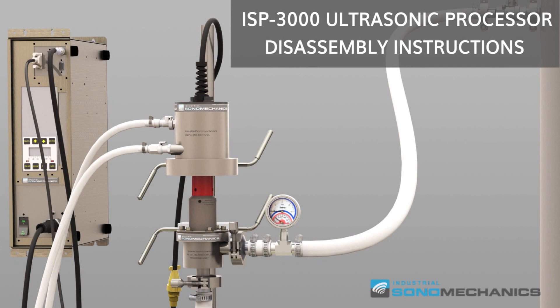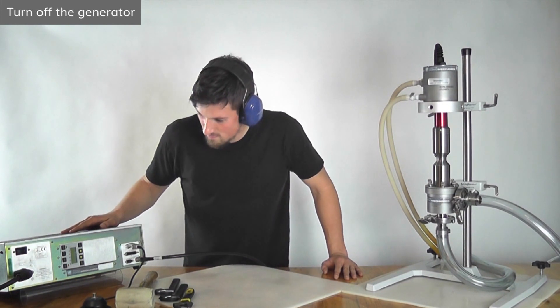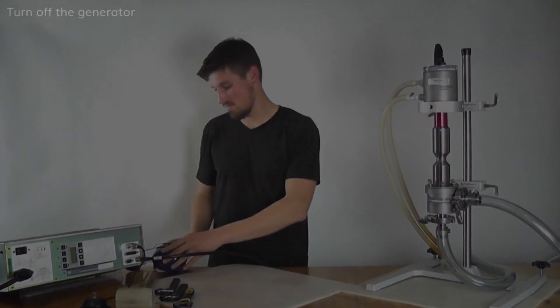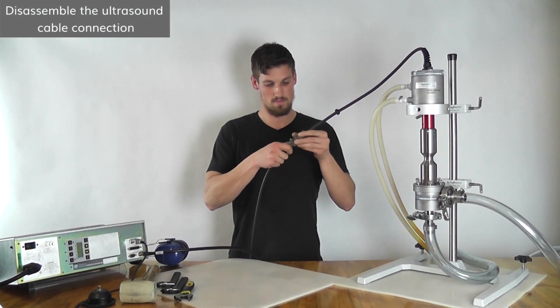In this video we are going to show you how to disassemble the ISP3000 ultrasonic processor configured in the flow-through mode. To begin the disassembly, make sure the ultrasonic processor is turned off. Next, disassemble the ultrasound cable connection.